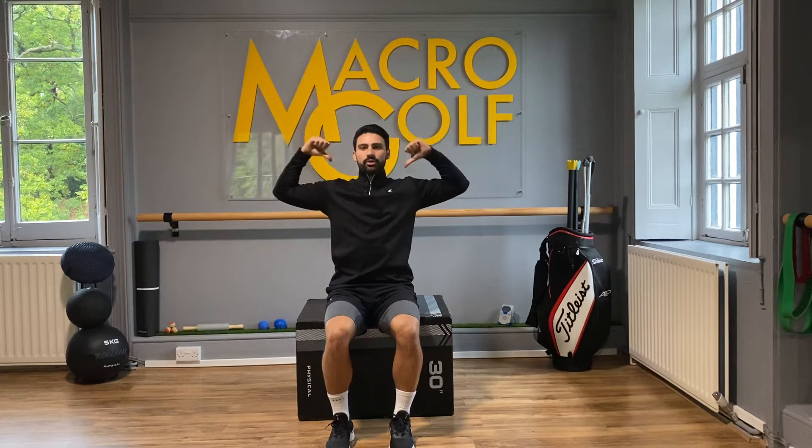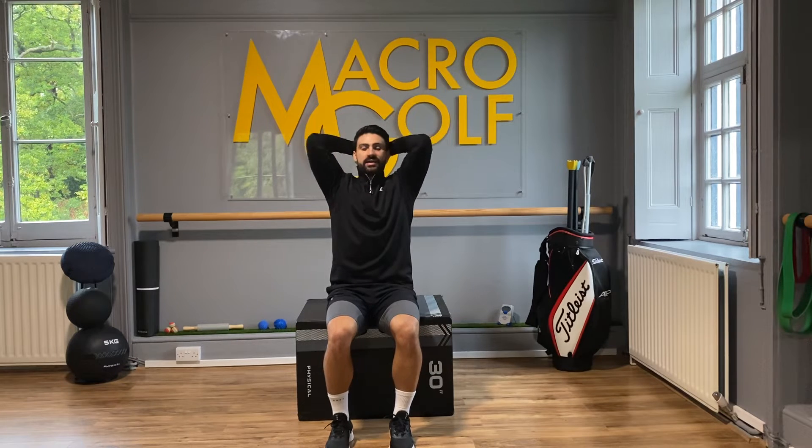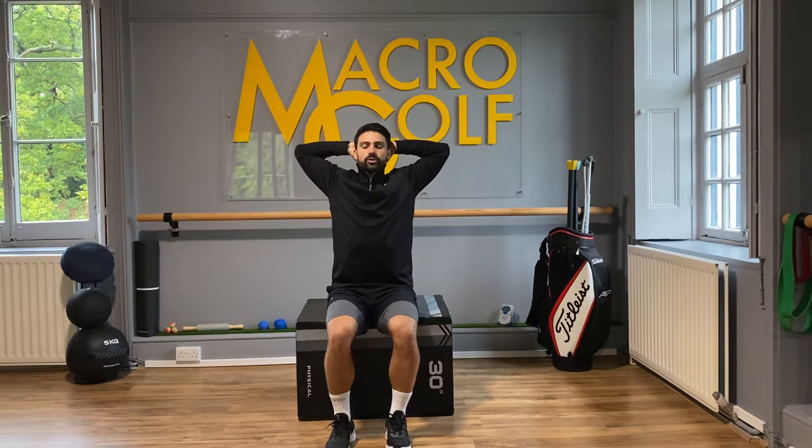From here we're going to take the hands and either put our thumbs into our shoulder or hands up behind the head. Either way we're trying to keep these elbows nice and open.